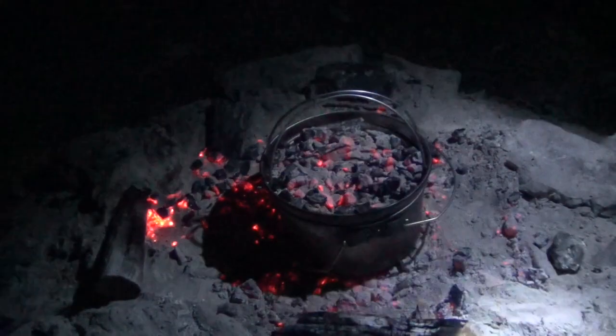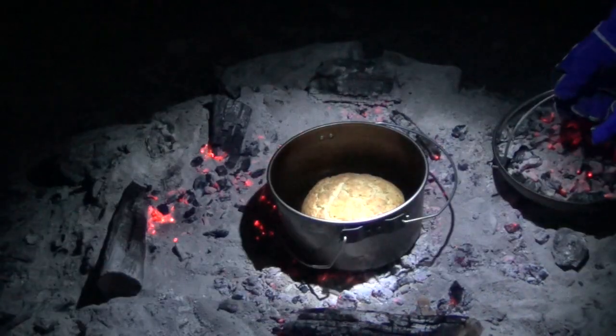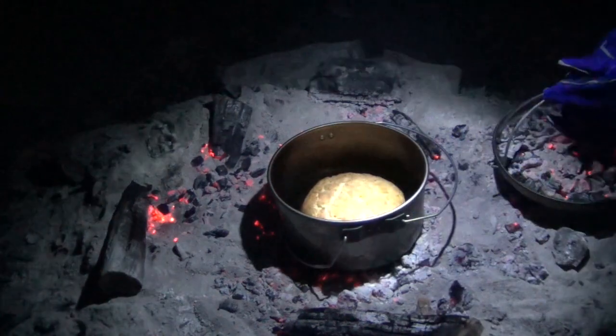Five minutes later, we're going to have another little test. Lid off — oh yes, look at that! How beautifully risen it is, very cakey. It could actually do with another five minutes — quite surprising.